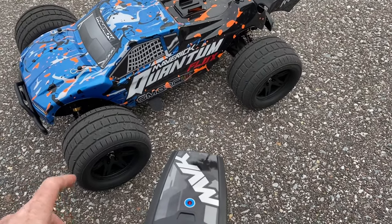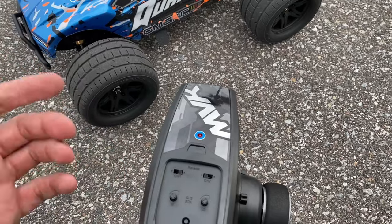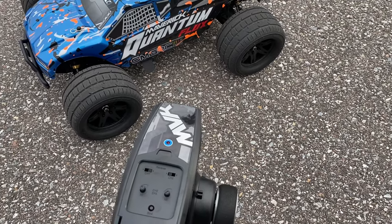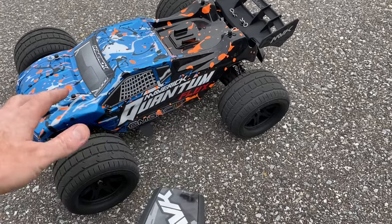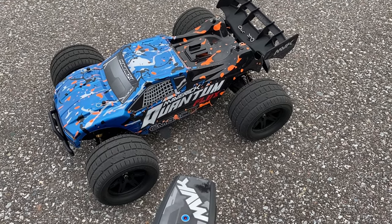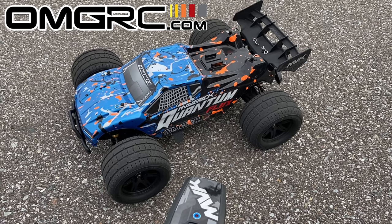The brushless system gives you more power than the brushed version, which does come with a battery and charger but is less capable. I feel you can grow into this truck by dialing down the power and increasing it as you get more comfortable. It's pretty easy to drive and handles nicely. I'd lean toward this Maverick Quantum Flux version even for newcomers willing to spend a little more. On 2S it does 31 mph, on 3S it hits 45 mph — I'm very happy with it. Thanks for watching — like, comment, subscribe, and check us out at omgrc.com!